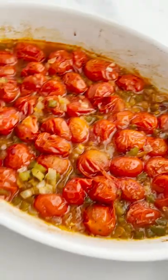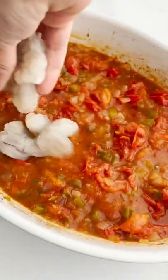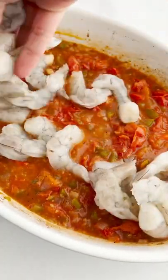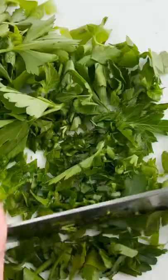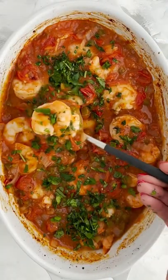You're going to bake it just until those tomatoes burst and then you're going to smash them down with a fork. Then you're going to take your uncooked shrimp, place it in your baking dish and pop it back in the oven for just a few more minutes. Once it's done, top it with a lot of fresh parsley and then scoop right up.